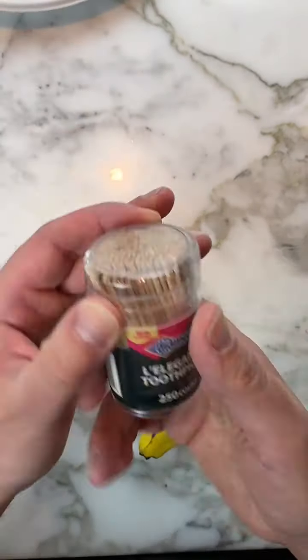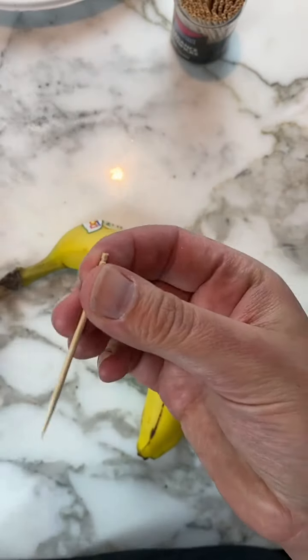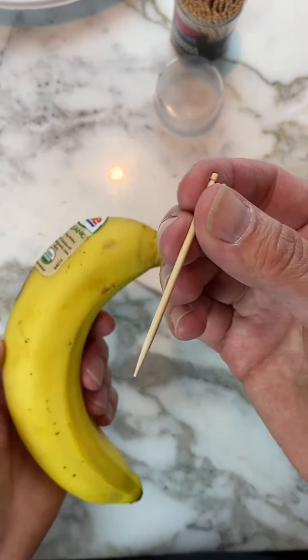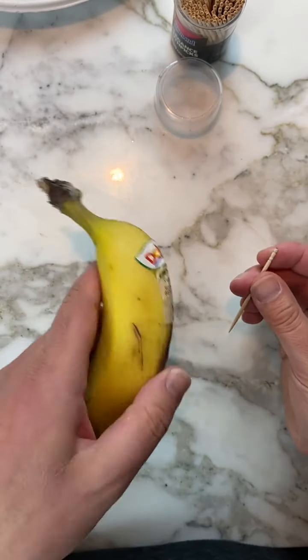Get a banana and a box of toothpicks — you can also use a sewing needle. The banana should be yellow with a couple of brown spots on it for this trick.